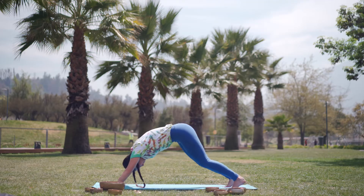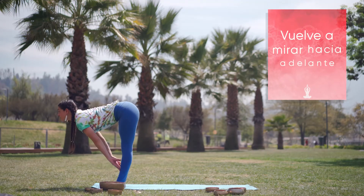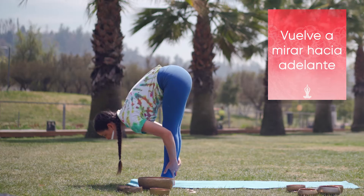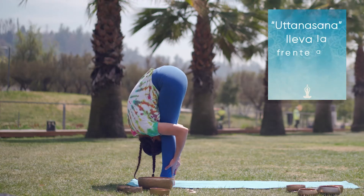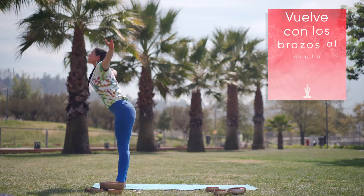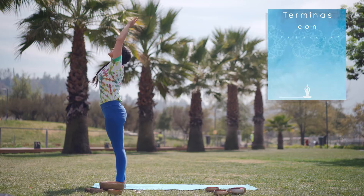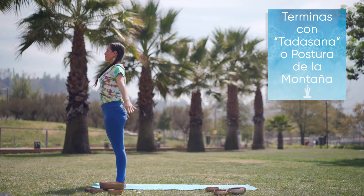Luego de llegar a esta postura, te devuelves con los pies hacia las manos, vuelves a mirar hacia delante alargando la columna. Siguiente postura, Uttanasana, llevas la frente a la rodilla. Te devuelves con los brazos al cielo inhalando, y terminas esta secuencia con Tadasana, postura de la montaña.